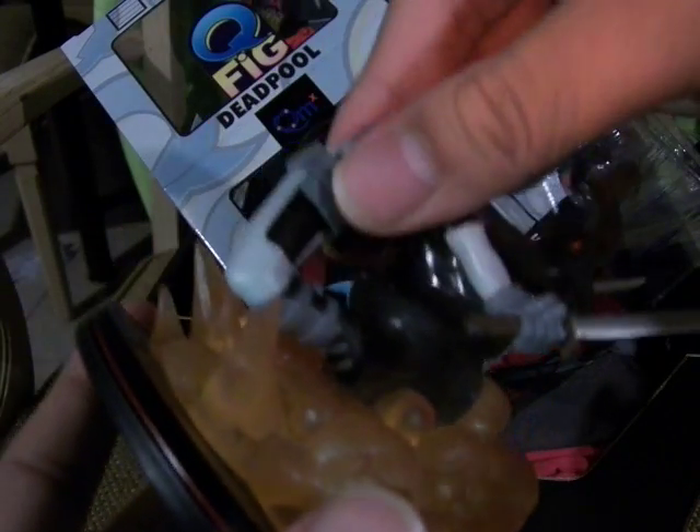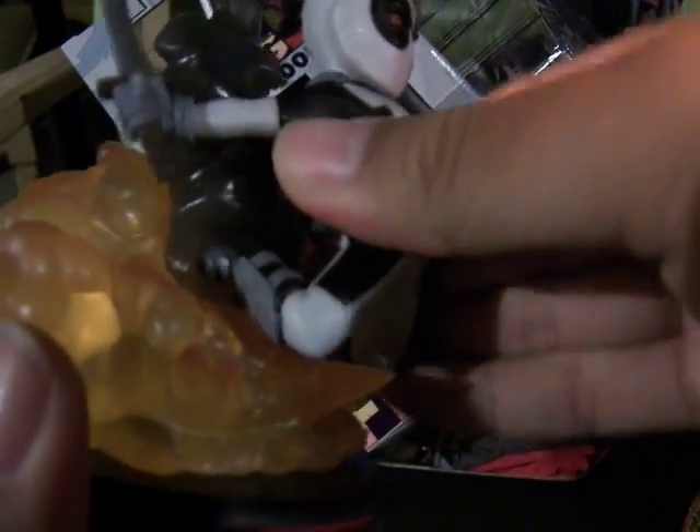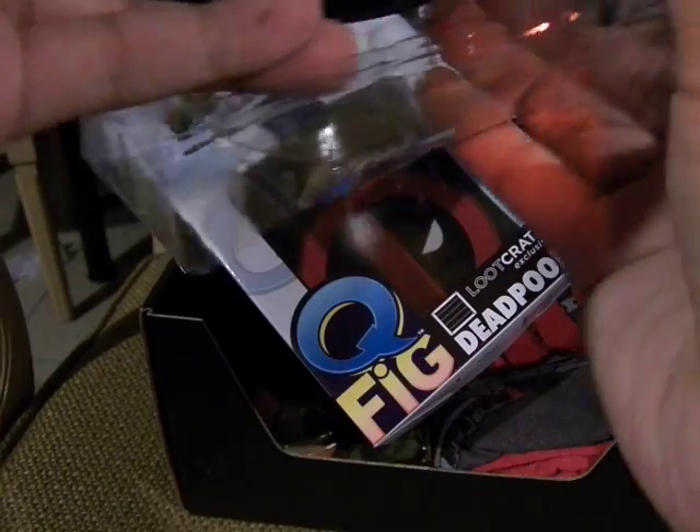Actually, everything about it is a bit soft. The body itself is hard plastic with translucent material. That's Deadpool. It's a bit sharp at the points, so be sure not to let your kids get too close to it.